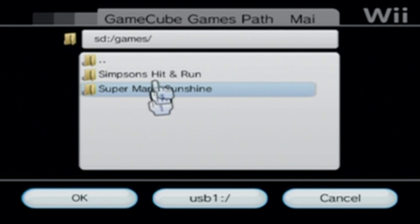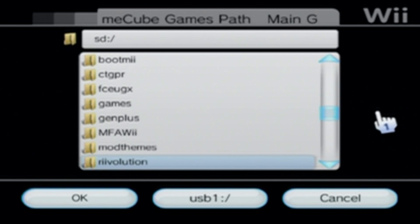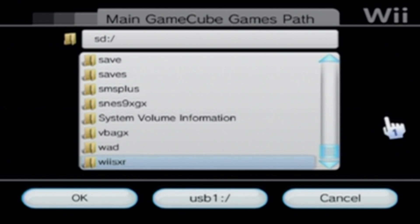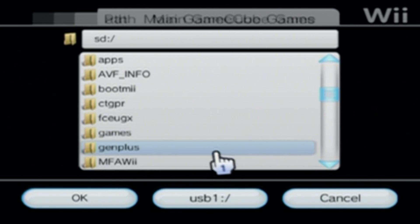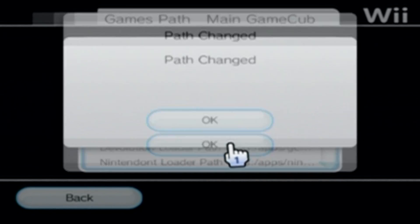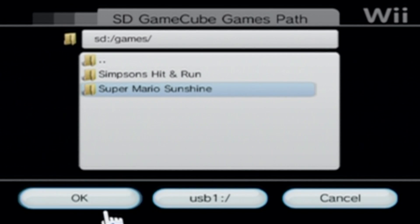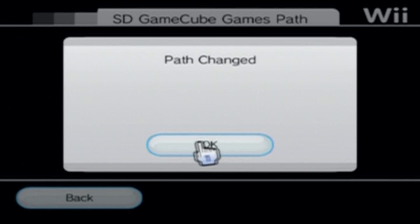If it's set to something different, you'll have to change it. Mine's already set there, but if yours isn't, just go find your games folder where your games are and press OK. Path changed. Then also set your SD GameCube path to the same one so that it shows your GameCube games.